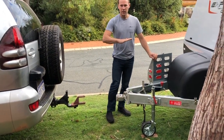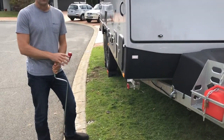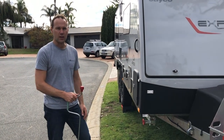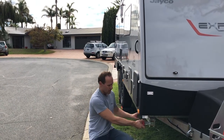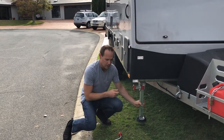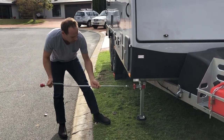Now that the caravan is detached, you can raise or lower the front jockey wheel to level it front to back. Once you're happy with the level, lower the stabilizer legs to make it really firm so it doesn't shake at night while you're sleeping. Pull on the red bracket while holding the leg — that releases it. Swing it straight down, lock it in at the bottom, and use the bar to wind it down.